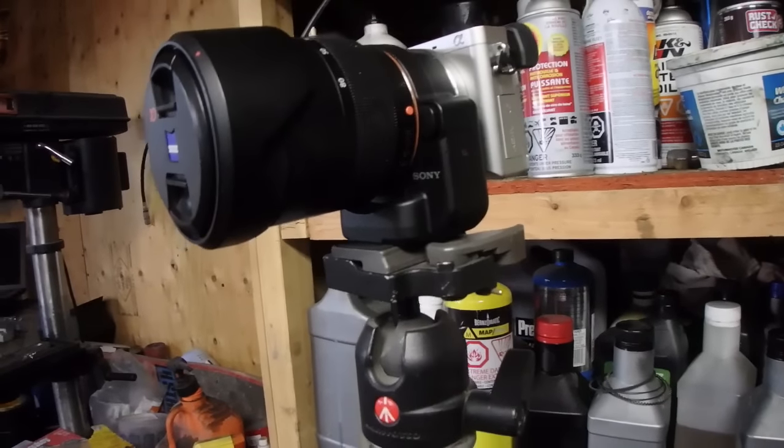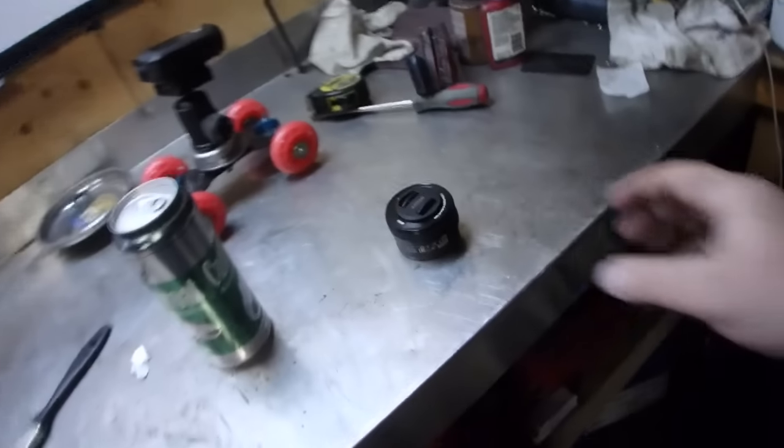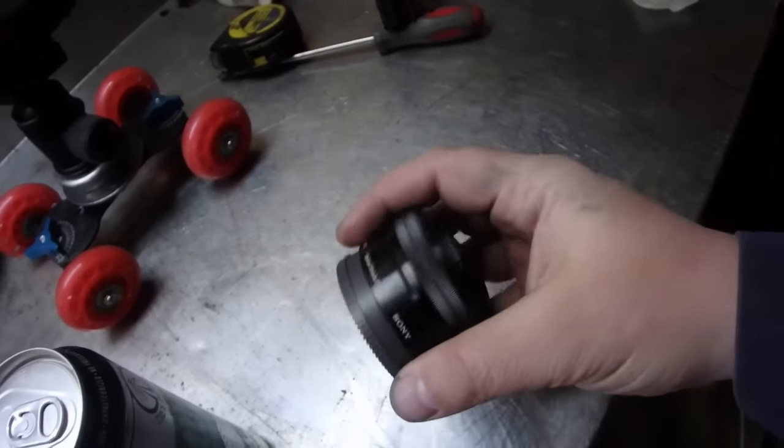I've been running my Sony A6000 with this LA2 adapter so I could use A-mount lenses, but I've never tried it with an E-mount lens, because that way I can set the aperture in video mode.